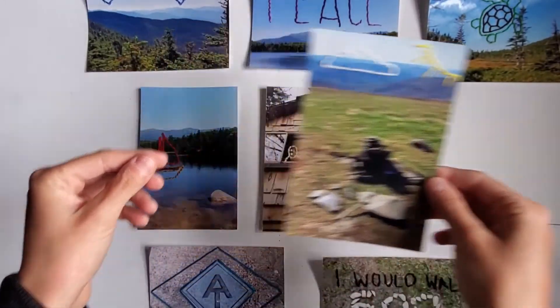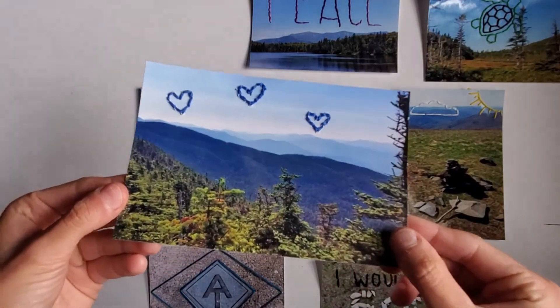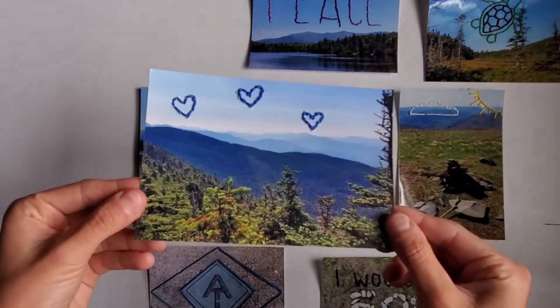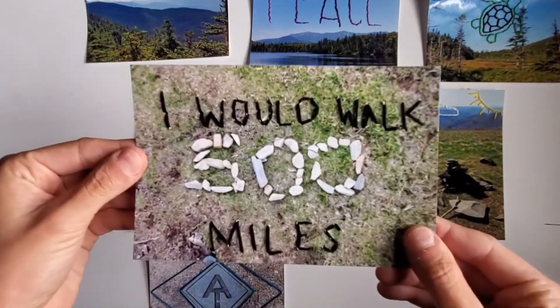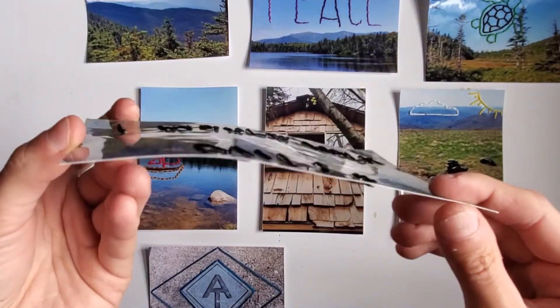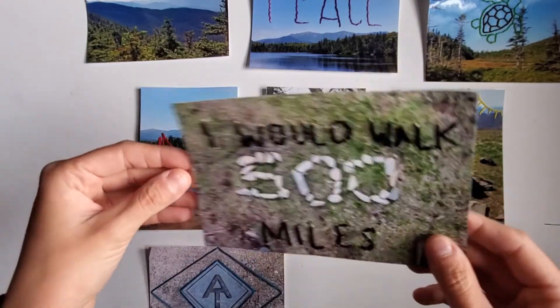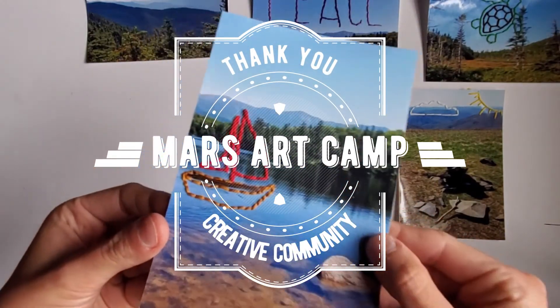So I hope you enjoyed the beginner, intermediate, and advanced versions of photo embroidery. As always, please leave any photos, feedback, tips, ideas, and modifications that you come up with in the comments, because it's always helpful for the rest of the campers to see. Thanks again for joining Mars Art Camp and happy creating!